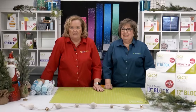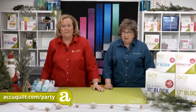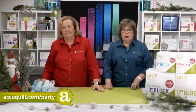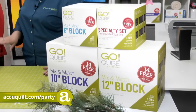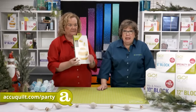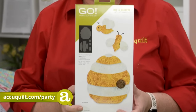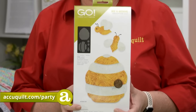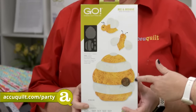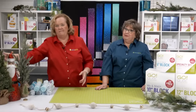We have tons of great deals available on our website, including cubes at $50 off — they're never on sale, so get them now. To place your order, open a new tab and type in accuquilt.com/party. Also, this month's die-to-try die is the Go Bee and Beehive. It's been a huge hit and we have very limited supplies — November 30th they're going to fly away, so pop it in your cart before they're gone.